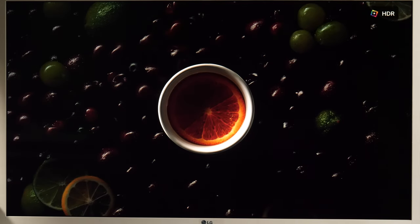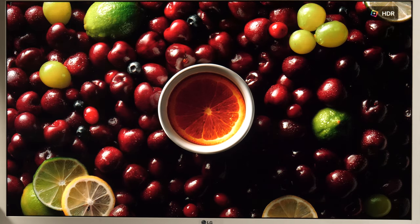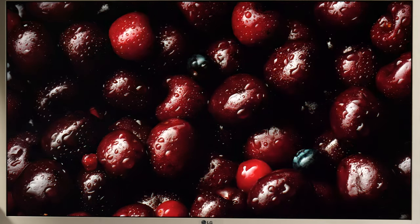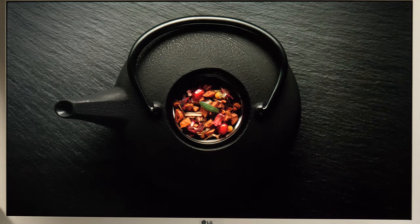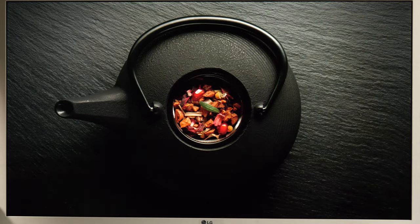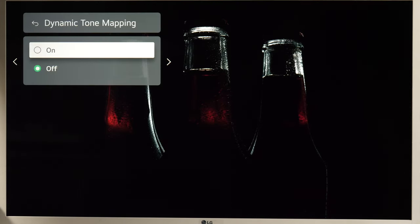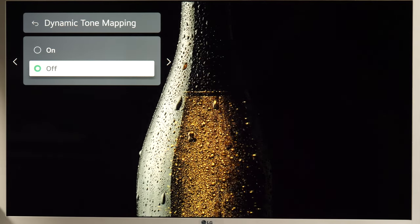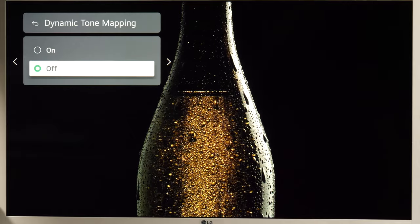LG went with a VA panel instead of IPS on this model, together with direct LED backlight without local dimming. HDR10 and HLG are supported, but don't expect the picture to be any better than standard dynamic range — after all, many more expensive mainstream TVs aren't capable of displaying good HDR. LG even implemented a dynamic tone mapping option, but that can sometimes make the image darker, so you might be better off with this option disabled.